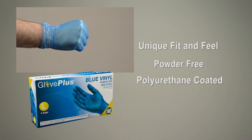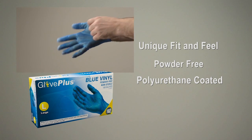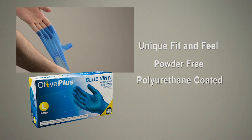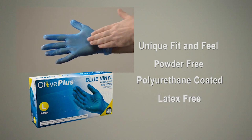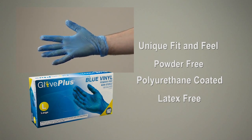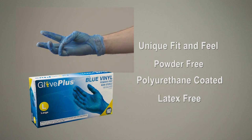Polyurethane coating on the inside of the glove makes it easy to don or remove when switching gloves, especially in wet conditions. And Glove Plus Blue Vinyl Gloves contain no latex proteins, so those allergic or sensitive to latex can work safely and comfortably.